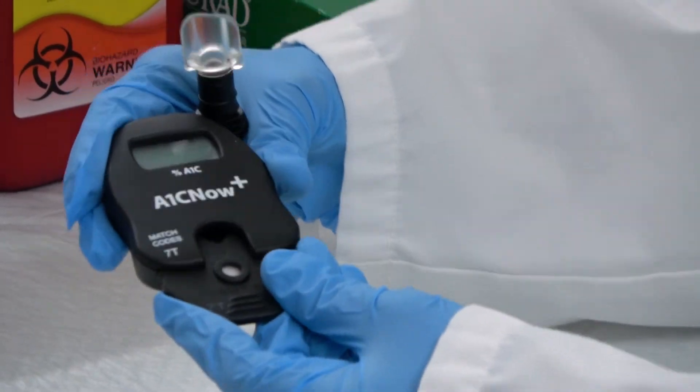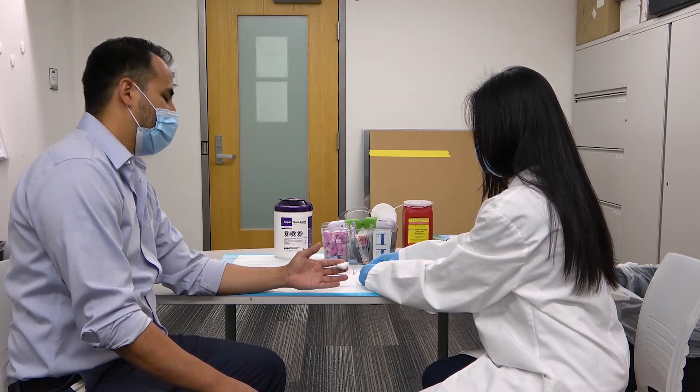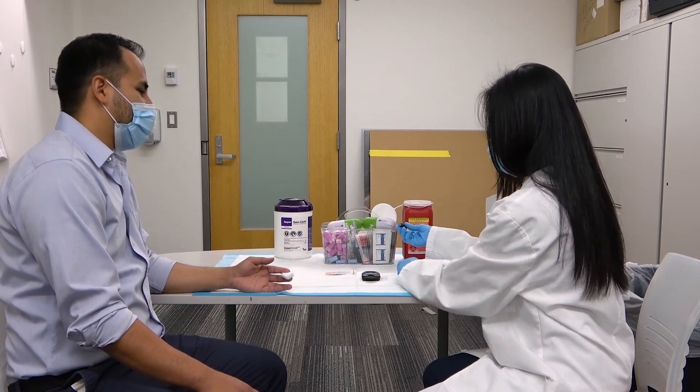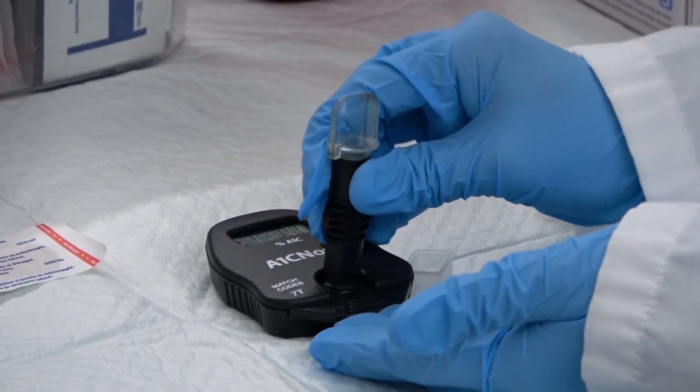Insert the cartridge into the A1C meter. Remove the dilution sample cap and insert the plunger into the provided area, ensuring to click.